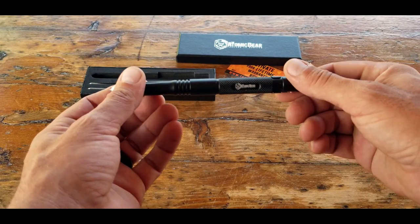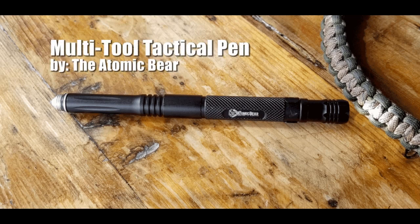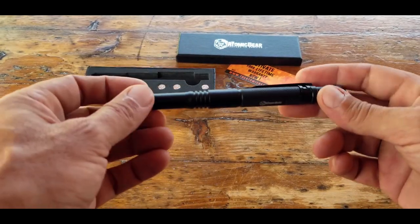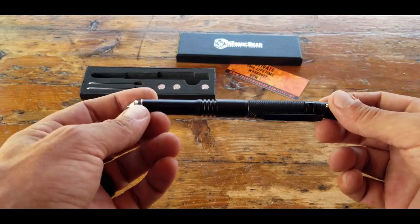Hello, it's Helder here and today I want to talk to you about this multi-tool that I picked up that's actually contained in a tactical pen made by the Atomic Bear. I'm usually not a fan of just gadgets for the sake of gadgets, but the reason why I gravitated towards this one is the fact that it is made out of aircraft-grade aluminum, which is what I look for in a tactical pen.